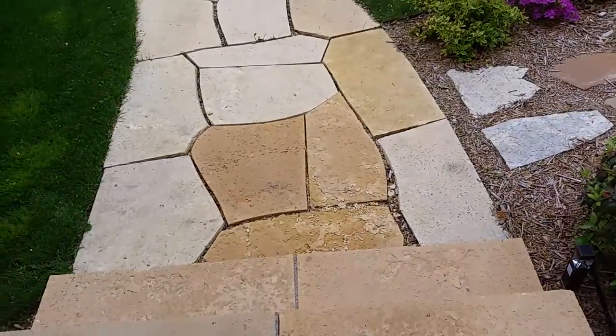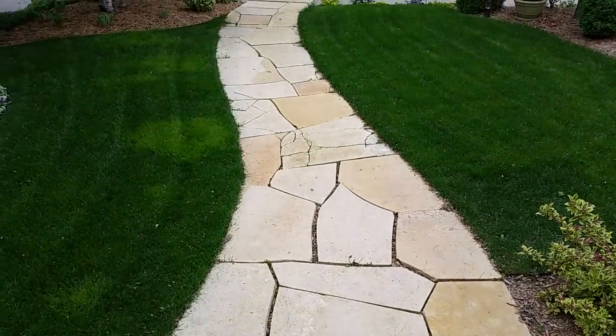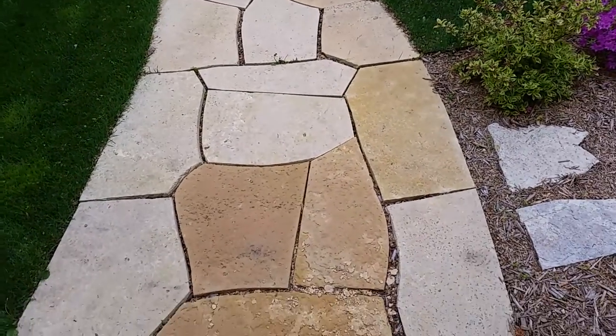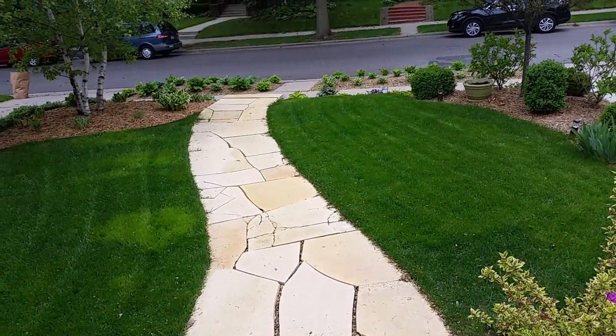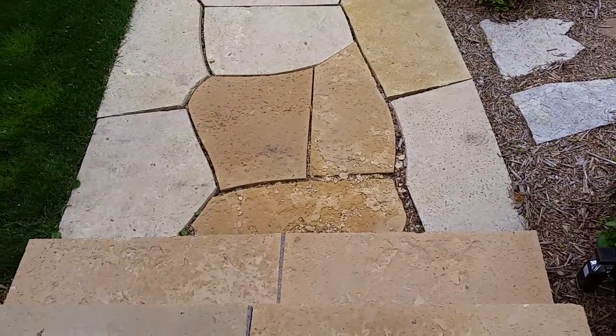The second part of the estimate is to replace their sidewalk right here, which is also made of dolomite and it's falling apart. You can see how it's cracking and breaking up. It's 30 feet long and four feet at the far end — those steps you can see down there will stay — but it widens to six and a half feet here at the steps.